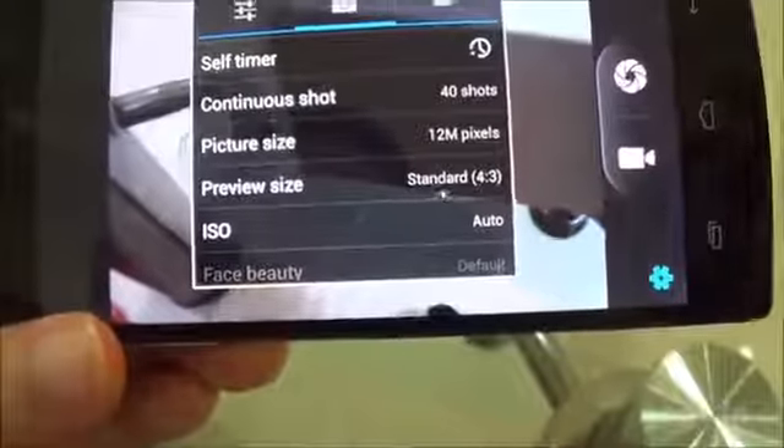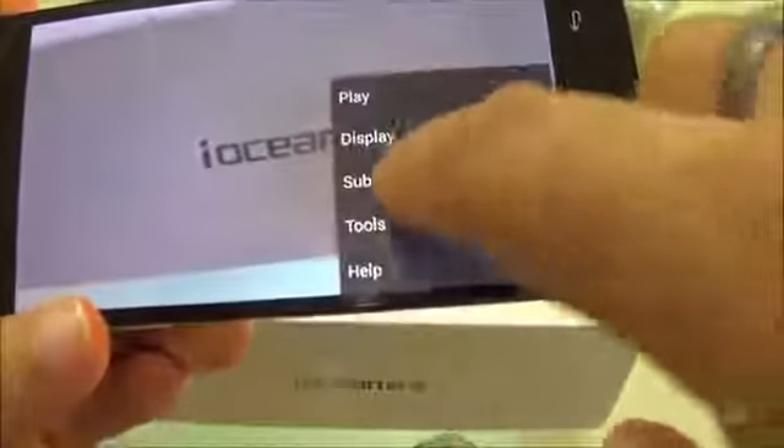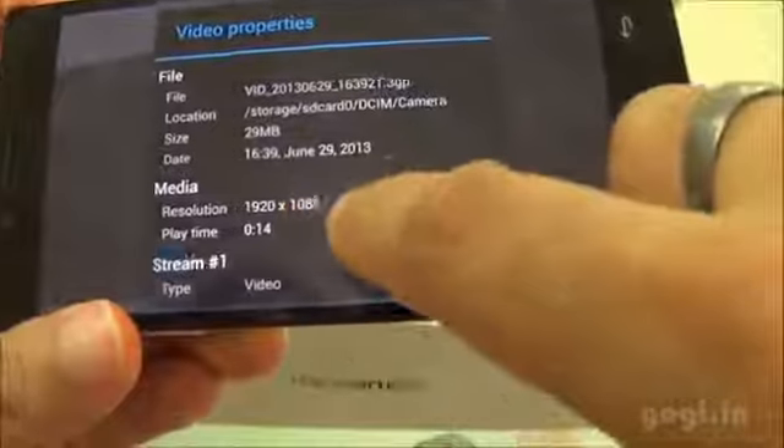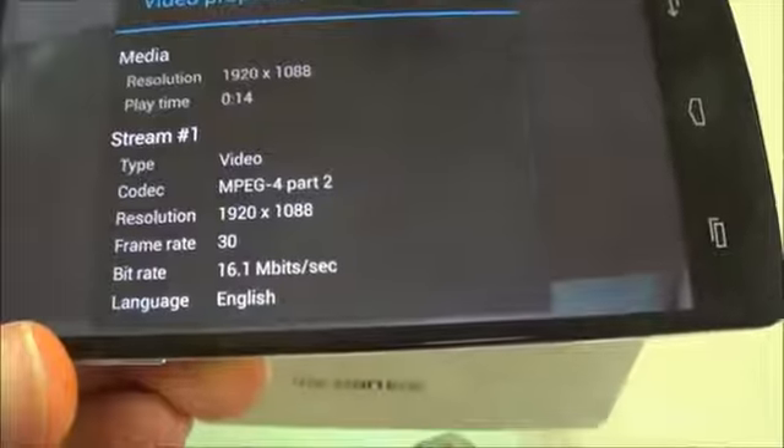You can record and play Full HD videos. I'm going to record a video and will play it in MX Player. Going to Properties and as you can see it was recorded in 1080p resolution at 30 frames per second.